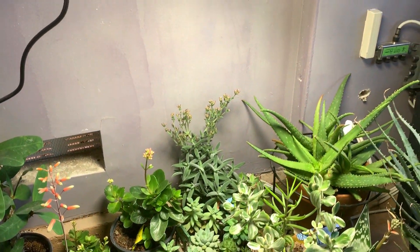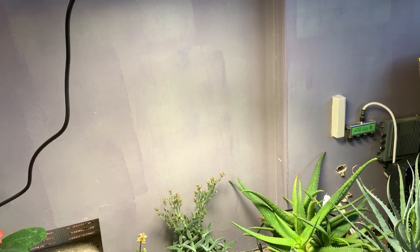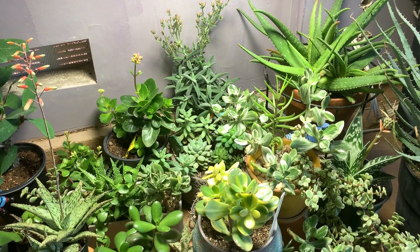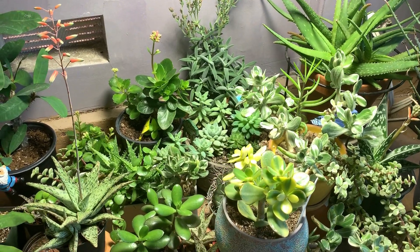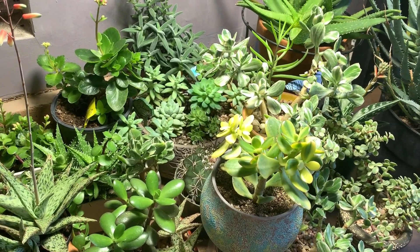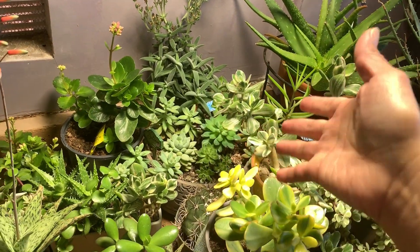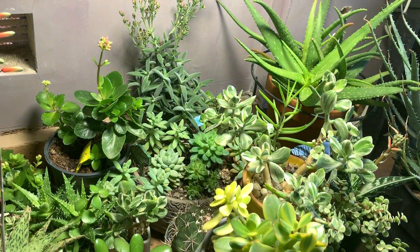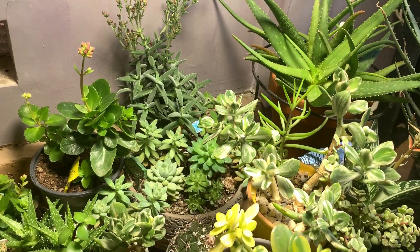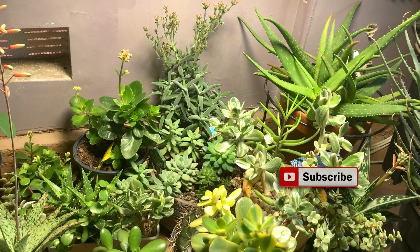I'll give you a close-up of the plants — they have grown. I placed this grow light here in December and right now it is February, so these plants have been under this grow light for almost three months now and they have continued to grow all throughout the winter. I'm doing the update now because I'm planning to revamp these pots since they have overgrown and I don't like the way they're looking.